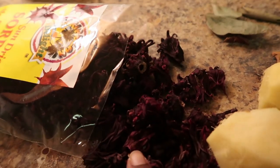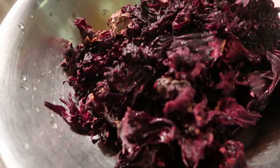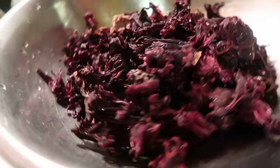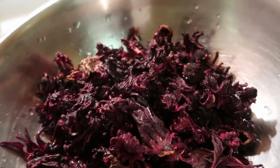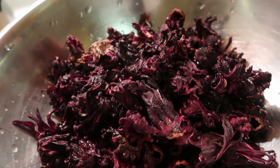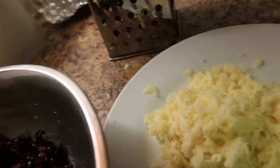I'm gonna wash my ginger, grate my ginger, wash my sorrel. I'll be right back. I'm back guys — what I did, I just rinsed my sorrel, put it in a strainer and just ran some water over it just to rinse it a little. I always do that. And I grated my ginger using this part of the grater.